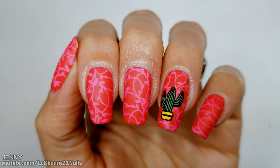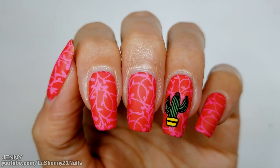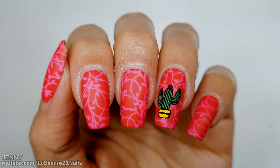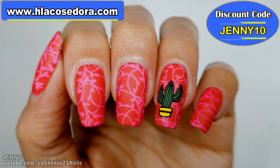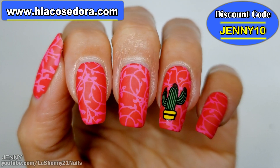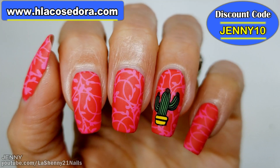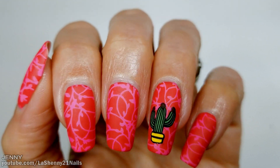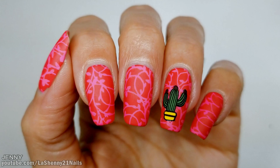After the matte top coat dries, this is what I'm left with and I love the end results. These stamping plates are really high quality and the images are very well etched. Visit achalacosedora.com to see more, and remember that this limited edition bundle goes live on Wednesday, April 8th at 3 PM Eastern Standard Time. Thanks so much for watching and have a wonderful day — see you next time, bye bye!